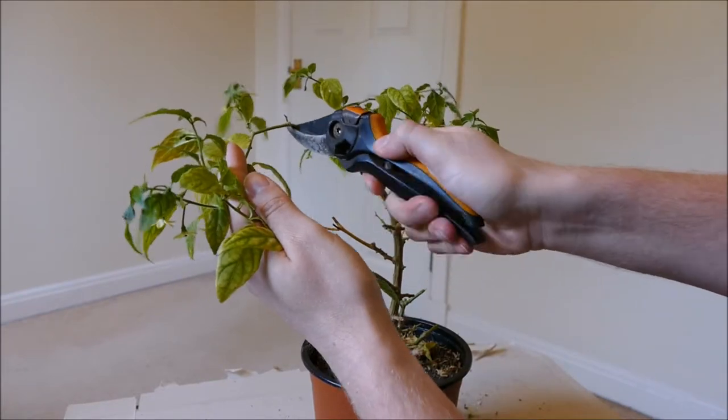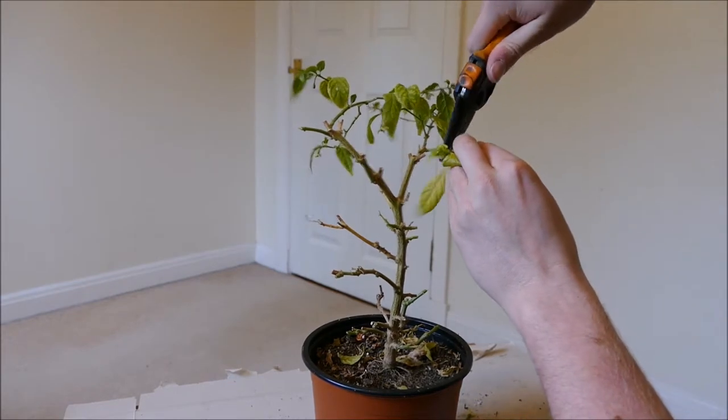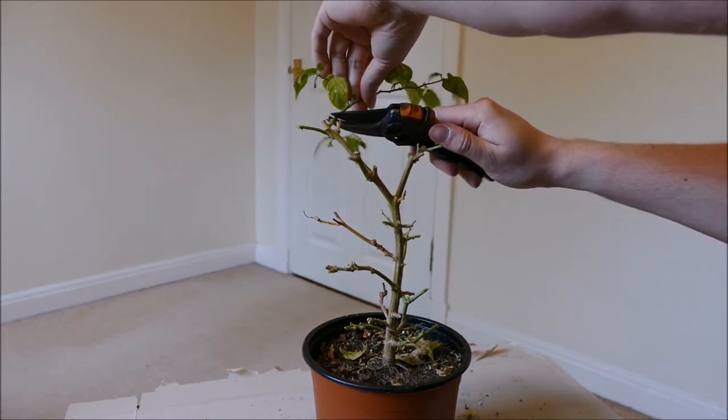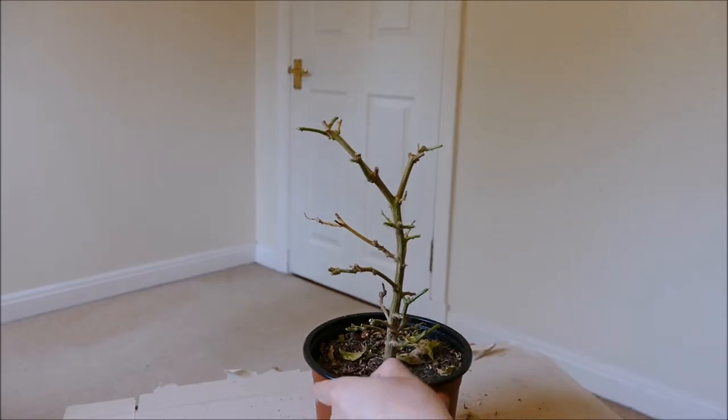I'm just pruning these all back to roughly where I've pruned it before. This won't have any leaves after this treatment, but what it'll do is put out lots of new growth, and it'll grow back quite happily — and hopefully I can keep the aphids off it. That'll be a bonus.